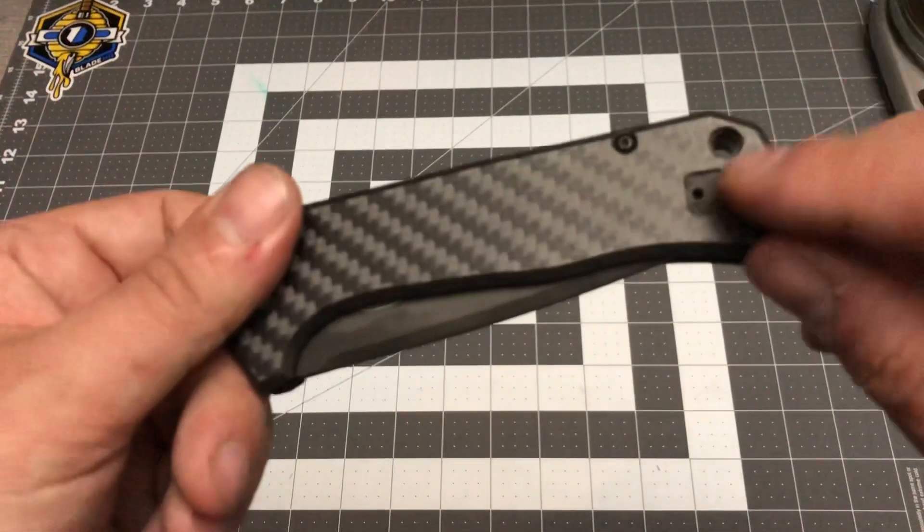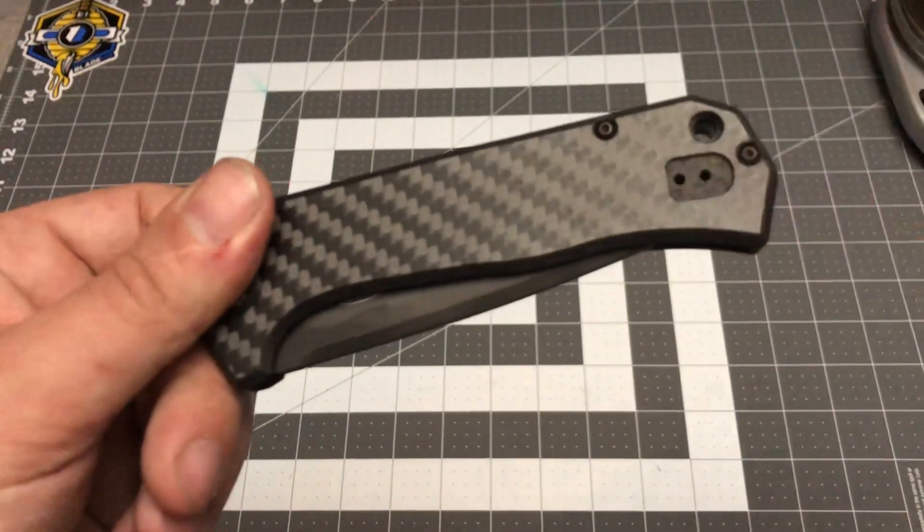You've got your jimped-up flipper, an aluminum backspacer, and a nice-sized lanyard hole. The pocket clip is here as well.